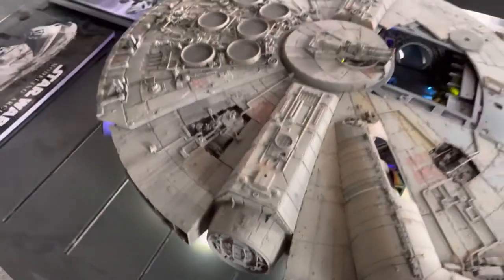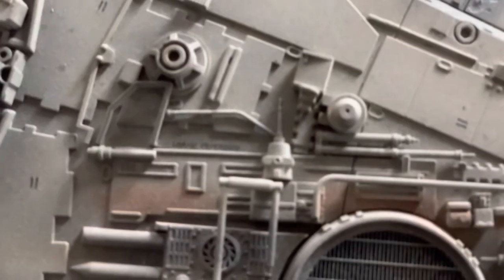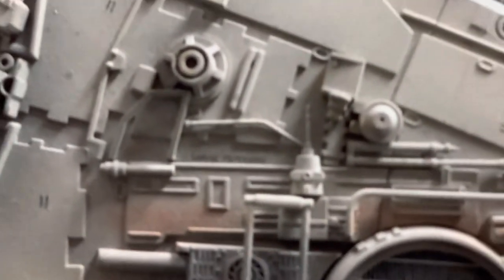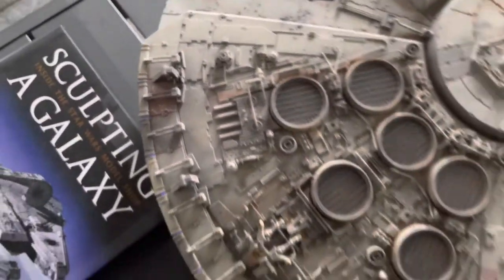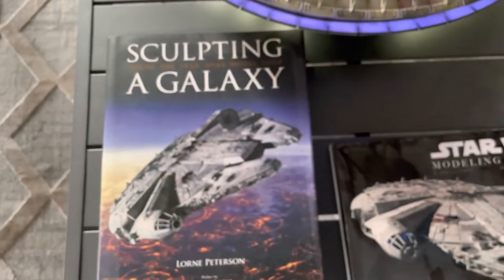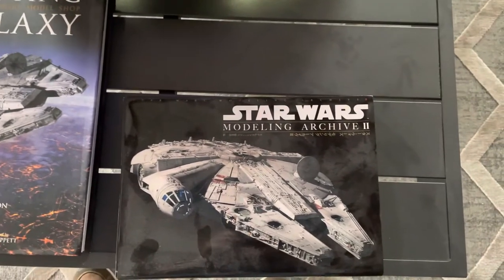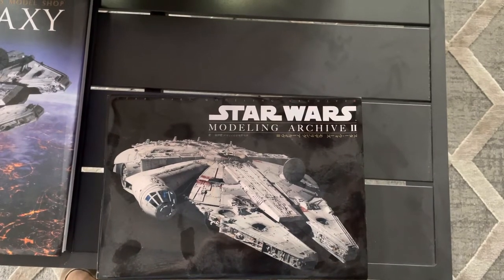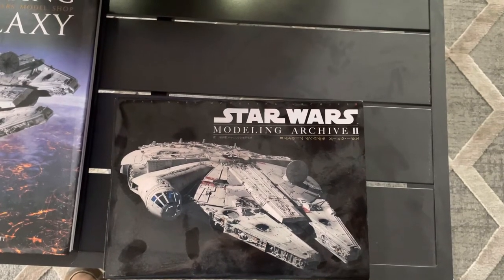I also wanted to show you where Lorne Peterson's name is. There's Lorne Peterson — he actually wrote 'Sculpturing a Galaxy.' He was one of the original model makers, so big shout out to Lorne. There are also other references you can get from Japan, which is the Bandai version of the model. That's a bit smaller and a lot cheaper — lots of people have built that.